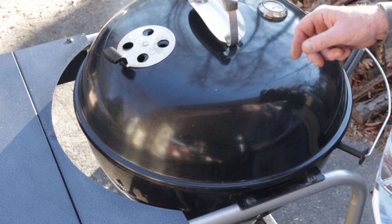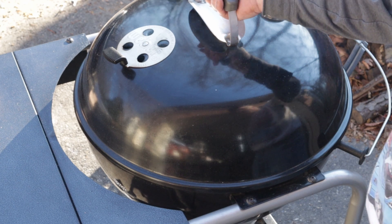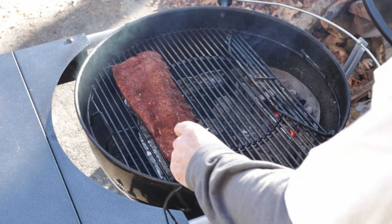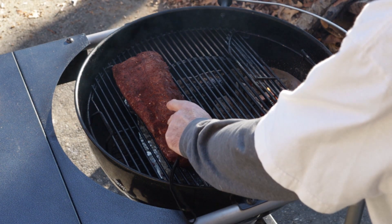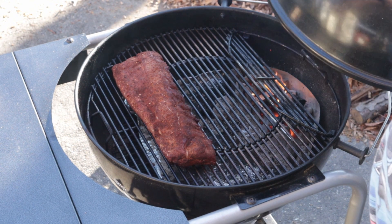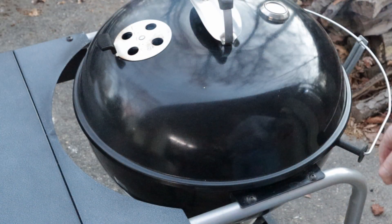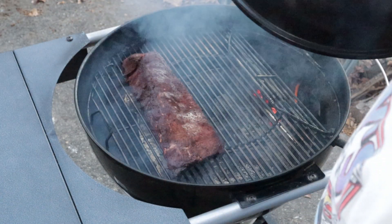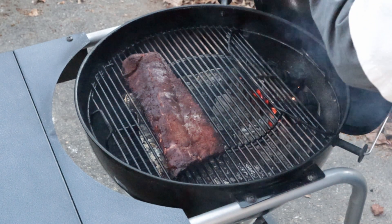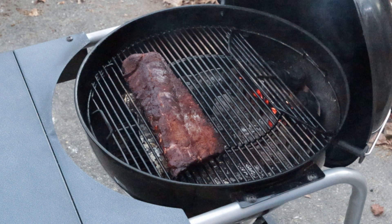Alright YouTube, it's been about an hour and ten minutes. I did probe it a little while ago — we're not ready to wrap yet, but just want to take a look at them. We'll let them go a little bit longer. Alright, it's been about two and a half hours now. Just throwing some coals in there — I think I'm going to bring these inside and wrap them up.